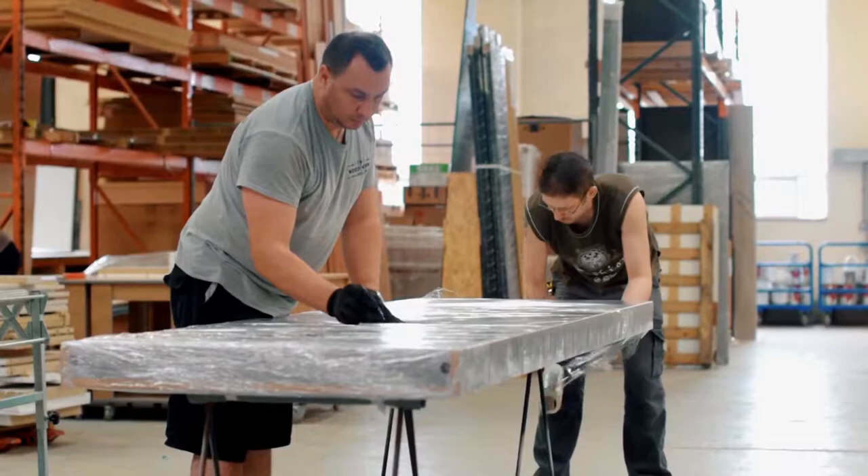Hi guys and welcome to the first part of our series about materials, where we want to bring you a bit more information about the different materials, benefits, pros, cons, and different features so that you guys know a bit more when it comes to making your decisions on your kitchen or your bedroom.